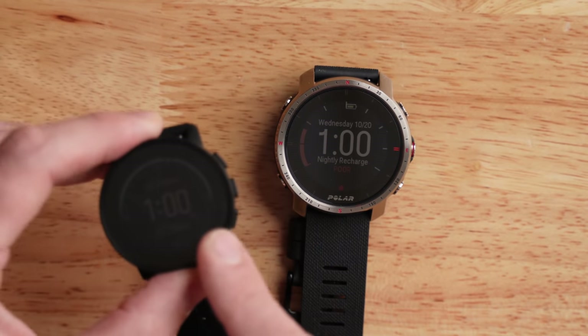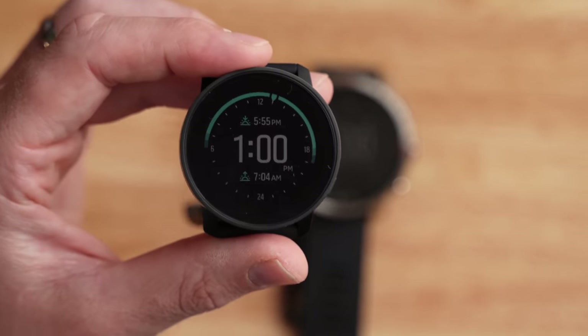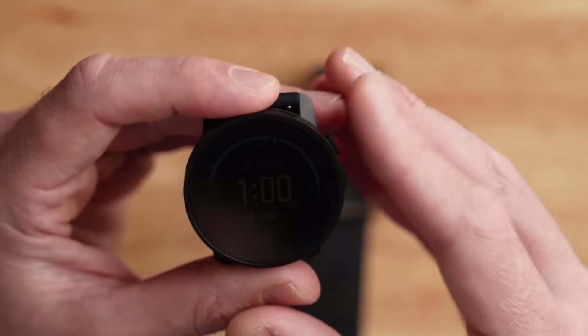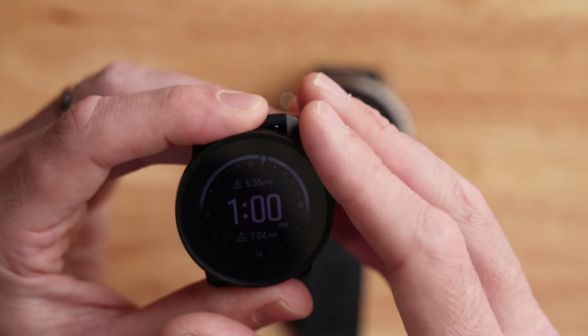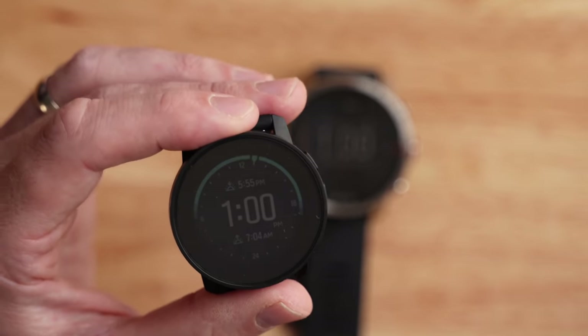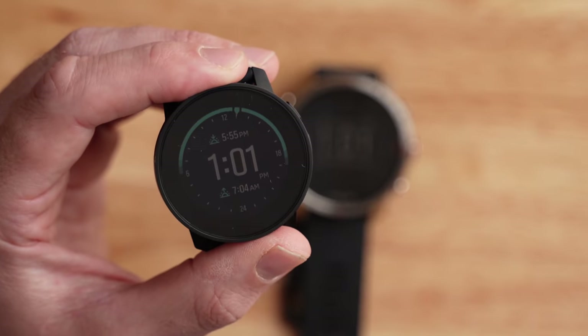You can see I've got the Suunto 9 Peak on the left here — this is the black steel version, which comes in at $569, but it also comes in a titanium version at $699. We're going to ignore the titanium version because it doesn't really match up in pricing with the Polar Grit X Pro. Aside from the build materials, it's the exact same watch; the titanium version just has a titanium casing and is a little bit lighter.